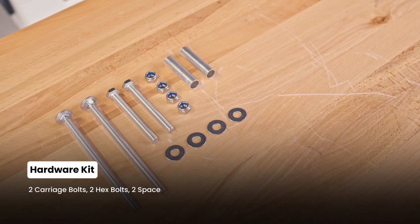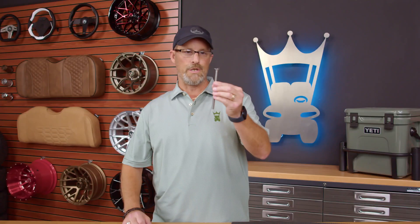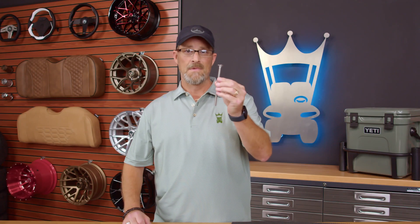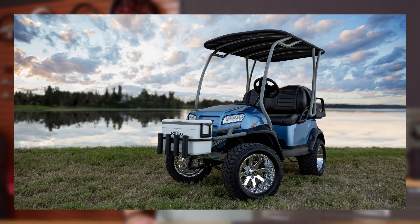First let's talk about the hardware pack that is included with either of these two cooler bracket kits. These are primarily included to help you measure the size bolts that you may need. There's so many brush guards out there on the market that we couldn't include exact bolts for every brush guard, so a trip to the hardware store is most likely going to be needed.